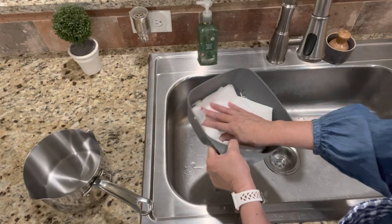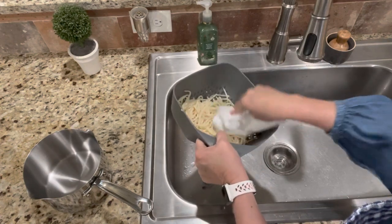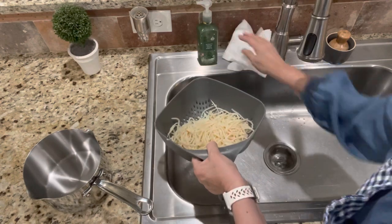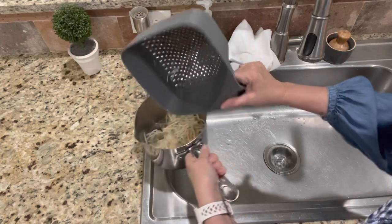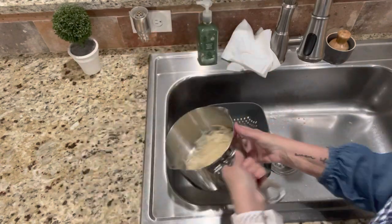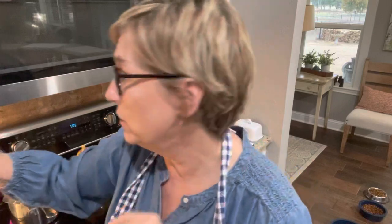Then get some paper towel and just pat it dry a little bit — getting some of the moisture off. It'll cook out when you put it in your saucepan. Here's my little saucepan — I'm just going to put it in there and honestly all we're doing is heating it up.